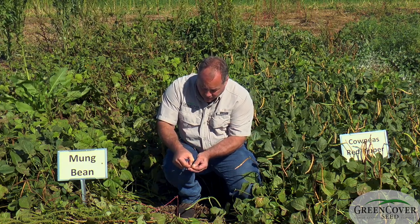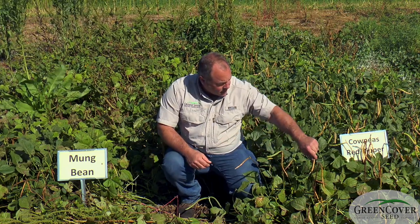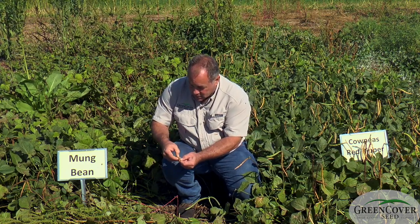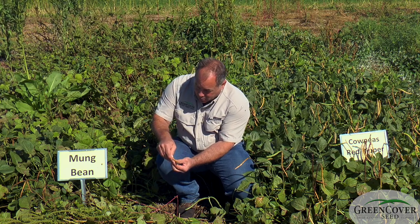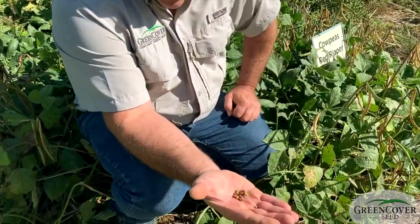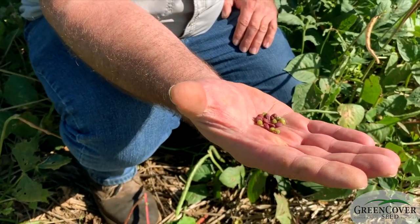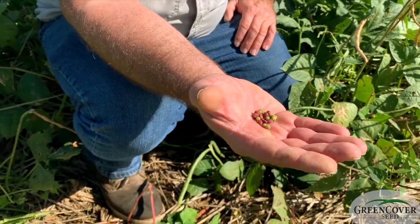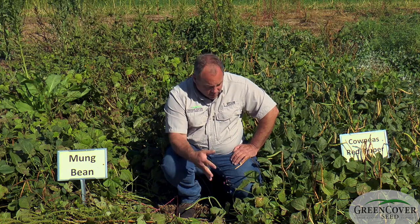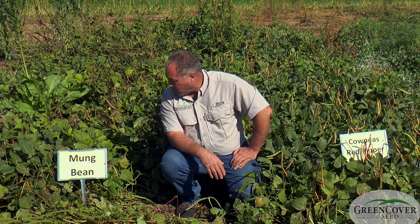It just takes 20 pounds as a full seeding rate. If you look at the size of these seeds compared to the cowpeas, there's quite a difference in seed size between these red cowpea seeds and the mung beans — several times the number of seeds per pound in the mung beans. They're about the same cost per pound, so the per-acre cost is quite a bit less on the mung beans.